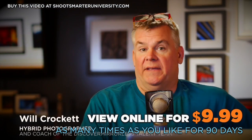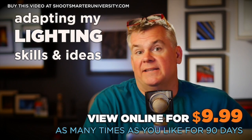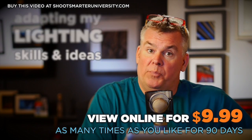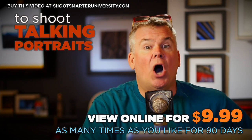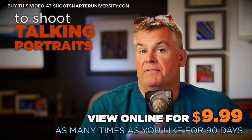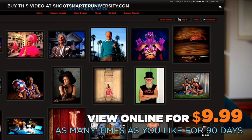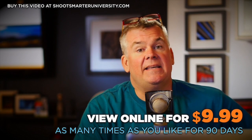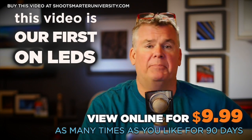I am slowly but surely moving my photographic lighting style — that's taken me a long time to build and is always changing — into the ability to shoot not only still portraits but talking portraits. I want that really crispy lighting I've achieved using flash, strobes, and a variety of light modifiers, but now I want to do it with LEDs. This series is called the ABCs of LEDs, and this first one is all about how to capture that captivating color.